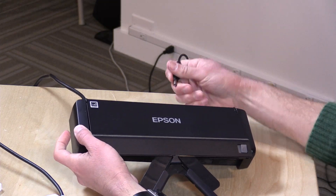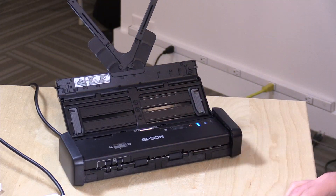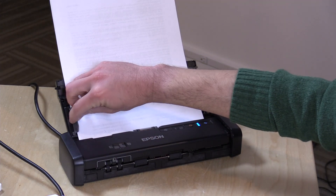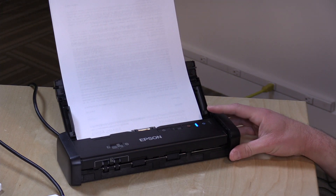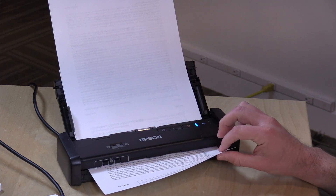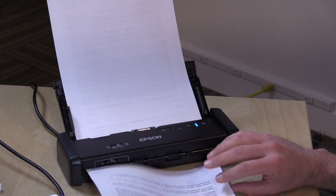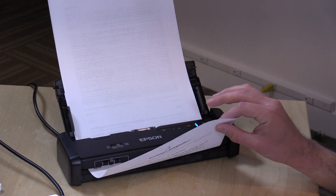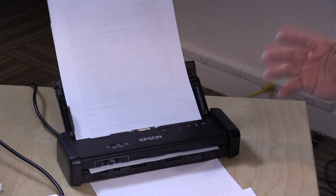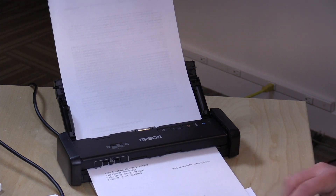Now I'll pull the power cord out to show how it operates without the power adapter. We're connected just via USB and still in power-saving mode. I reset the document feeder, load some documents, and push the scan button — watch the speed now. It runs with much lower power going into the device, so this is the scan speed without the power adapter. It's good that it still works, but it goes much more slowly and draws all power from your laptop.